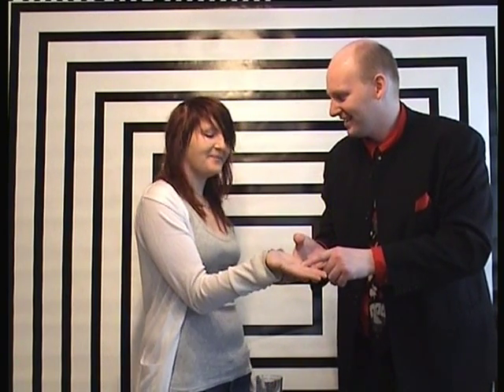Kind of freaky? Yep. That's a cool trick. It uses sugar cubes, a glass of water, and a pencil. I hope you enjoy it.